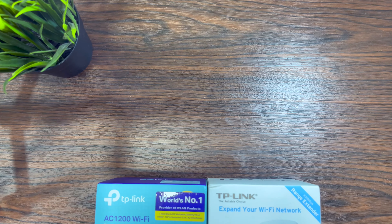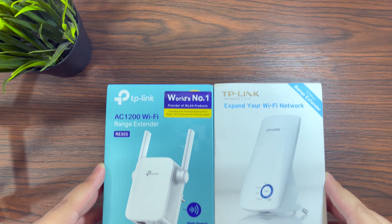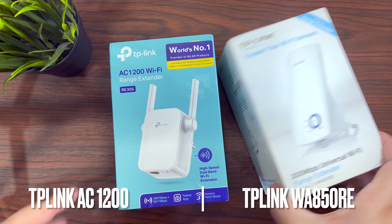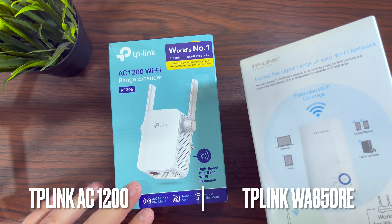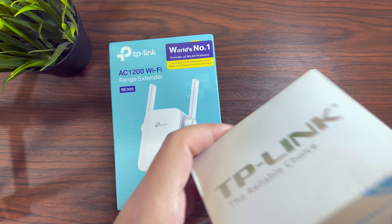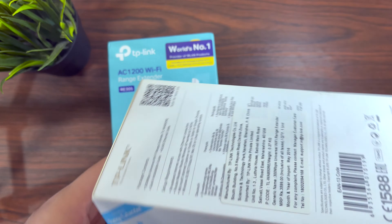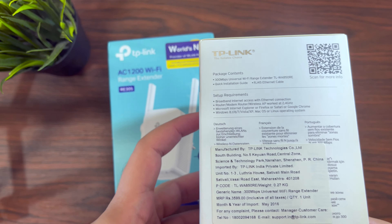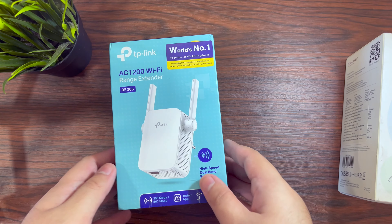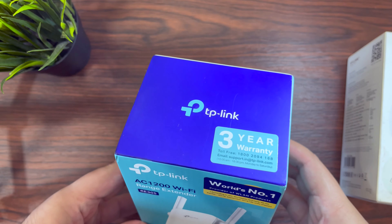Hey guys, welcome to the channel. Today we have a very different video — we're going to see how one can configure a Wi-Fi extender. Basically, if you have a Wi-Fi network at your home or office and there are some parts where you do not get a good Wi-Fi range or speed, then it is advisable to buy a Wi-Fi extender.